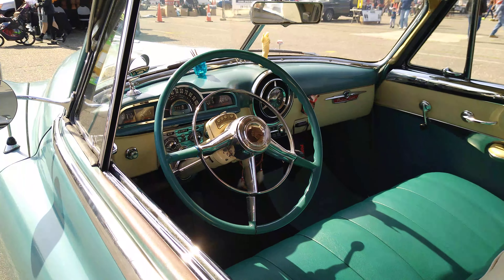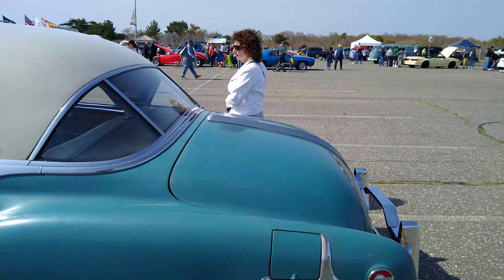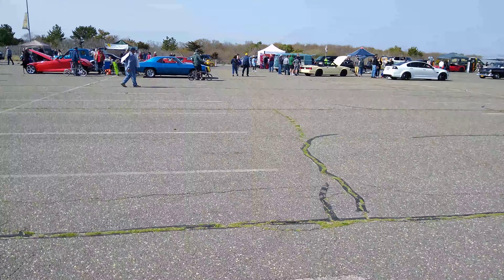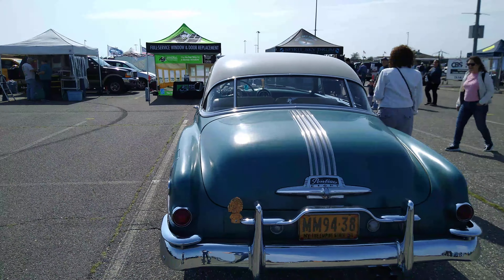That looks like it's from the 70s. That looks like it's from the 80s. It's amazing how the styling — you can kind of pick up on it.